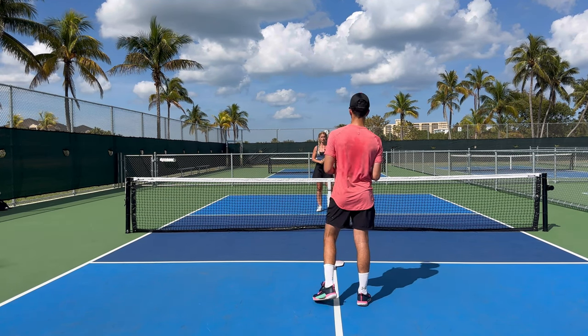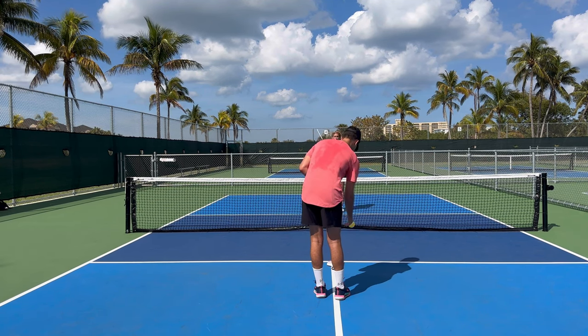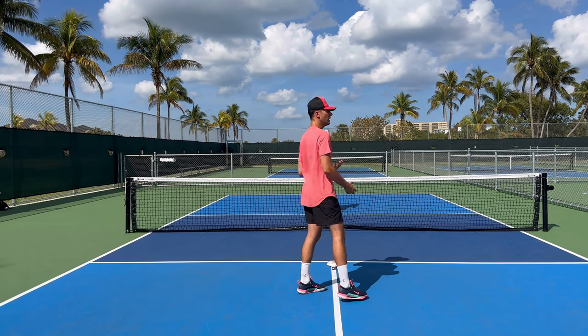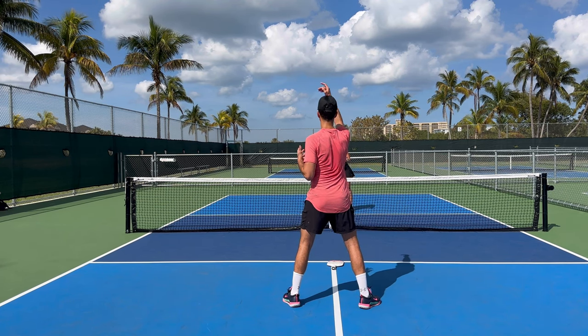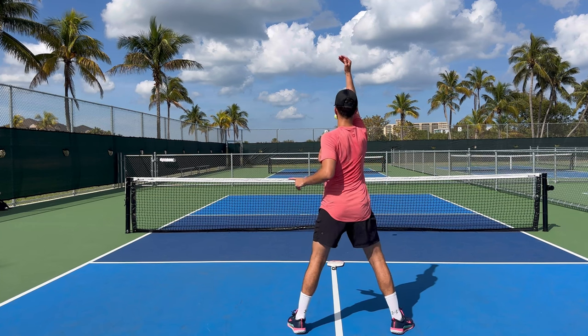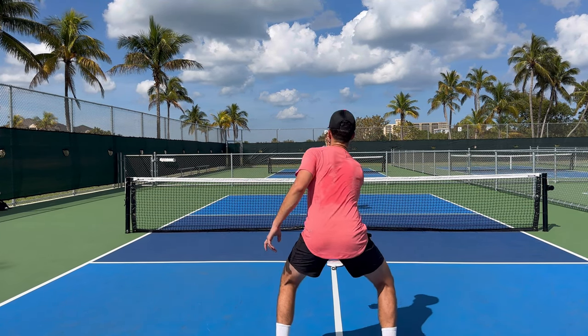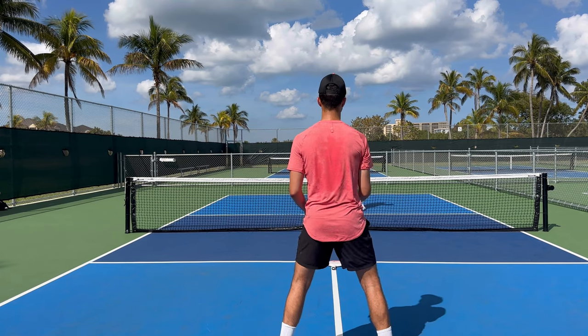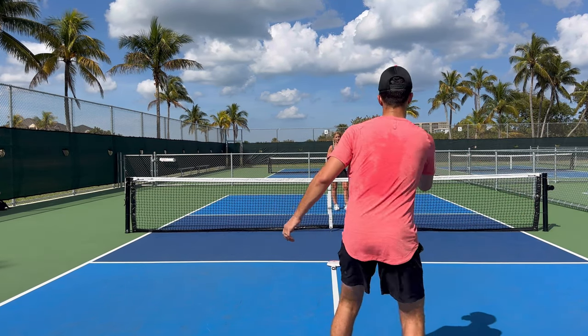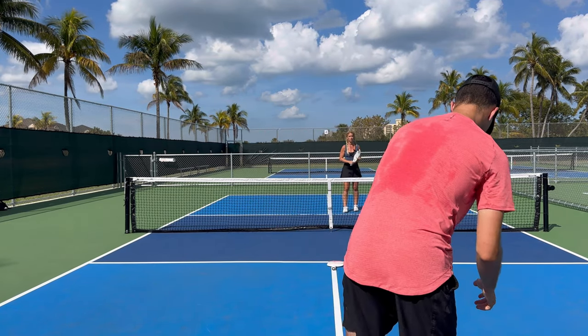When we do this in our clinics, we'll have people just toss the ball like this. We can get the ball in the kitchen, which is good, but we want to make sure we're getting the muscle memory. Also notice what I'm doing with my legs — I am pushing into the ground and off the ground. Now, when you hit a drop, a great place to hit it is when you're inside the court, around the transition zone. The further back you get, the more difficult it is to hit a drop.